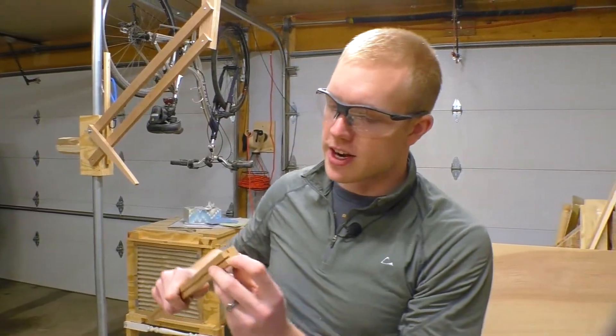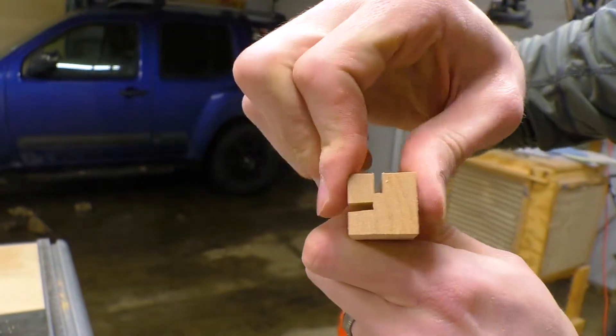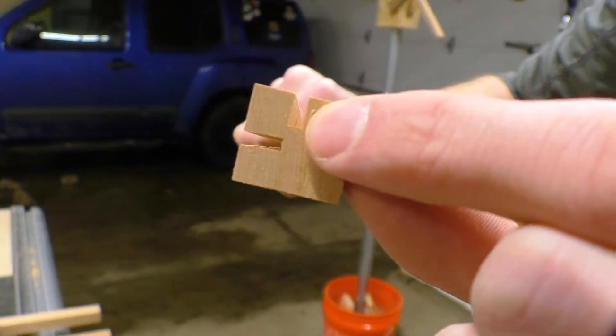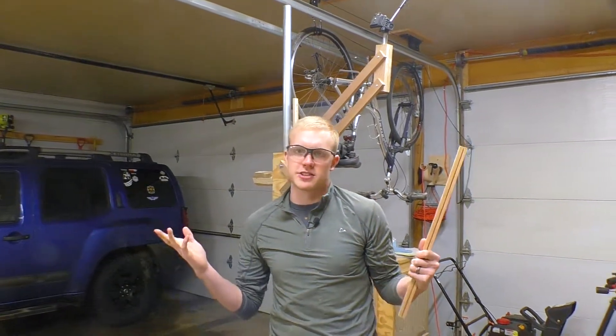I lowered the blade a little bit because I think that cut was too deep — there's not enough support there to keep it from breaking off. So I lowered the blade so everything else will be that depth. That's another good reason to have an extra piece to use as your trial piece.